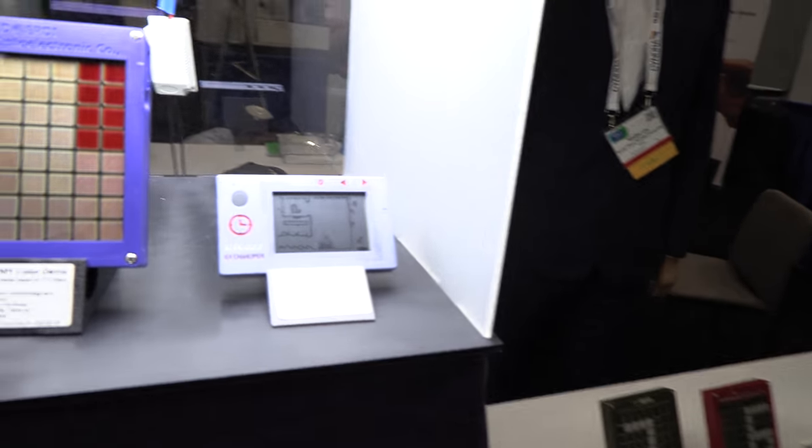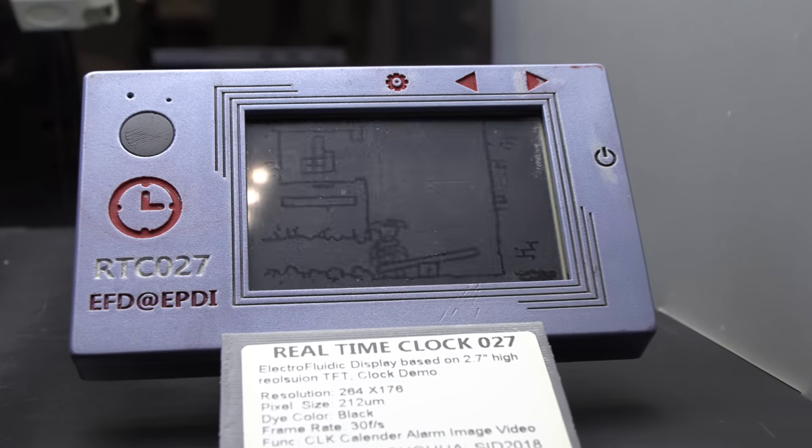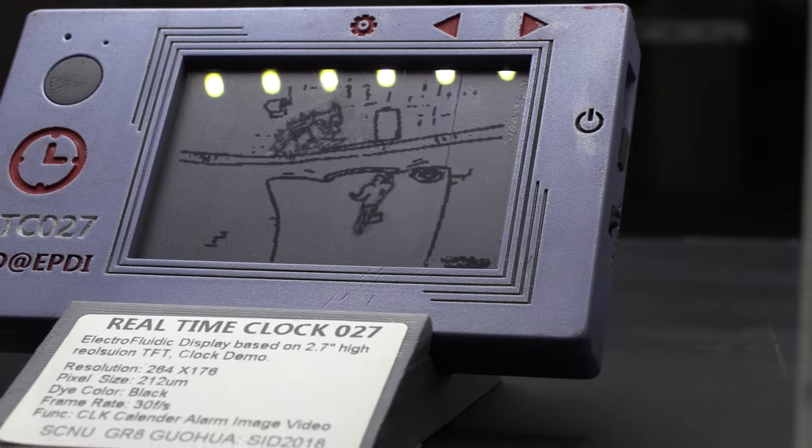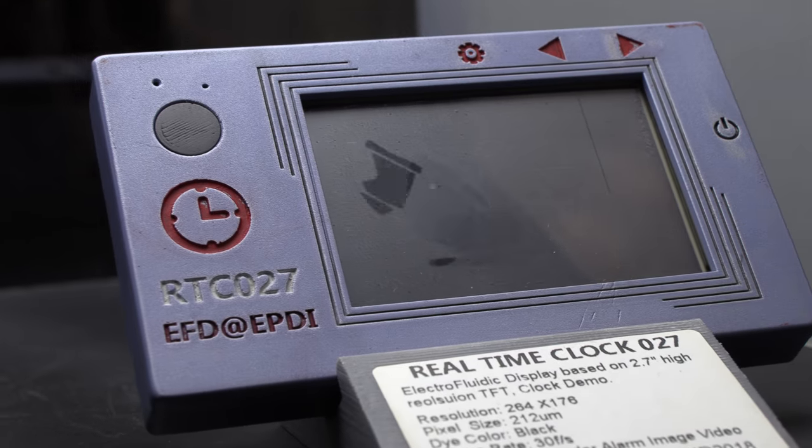The small display next to the large one is actually the same display but on an active matrix backplane. It shows the actual resolution that's possible with these types of displays.